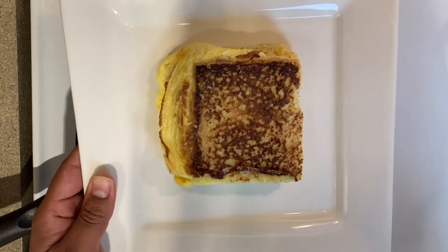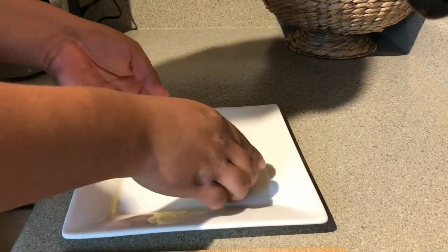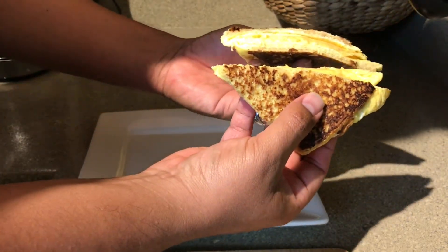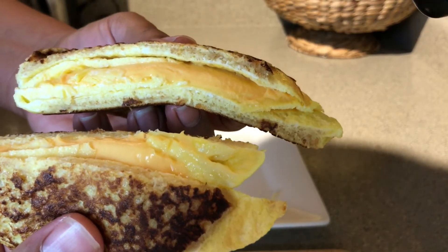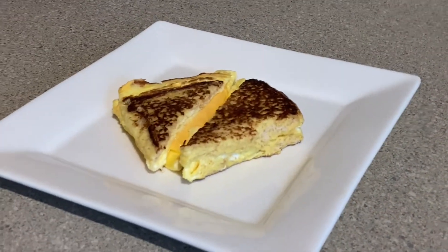Here it is — we're going to go ahead and cut it. This is really good! All right, I hope you guys enjoy. And that is a wrap — I think I did pretty good, I will give myself a seven and a half, maybe an eight. All things considered, this is the first time I do this egg and cheese bread omelet.